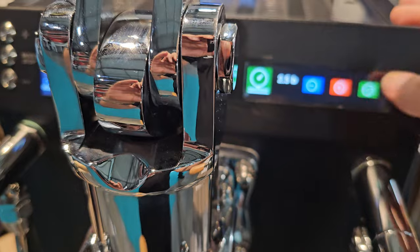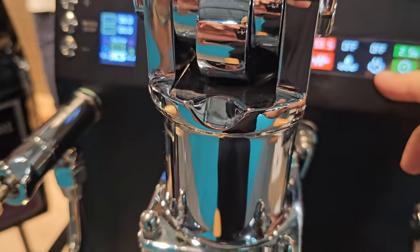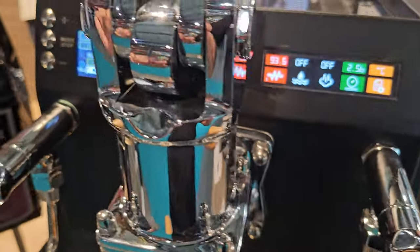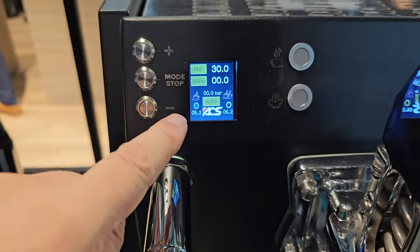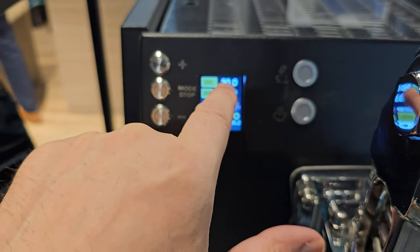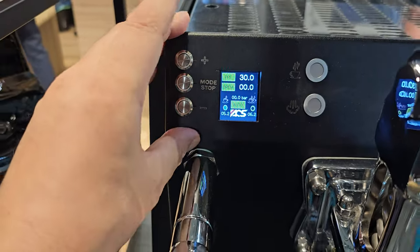I can set whatever pre-infusion pressure, twin boiler — steam boiler and brew boiler — and the group temperature from the cartridge heaters. And here is the automatic time or pressure release system, pre-infusion time, brew time,